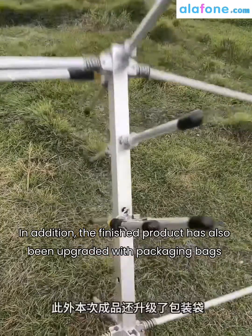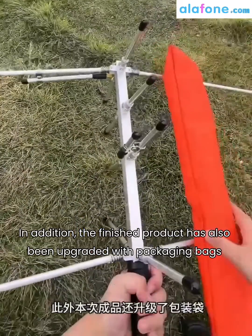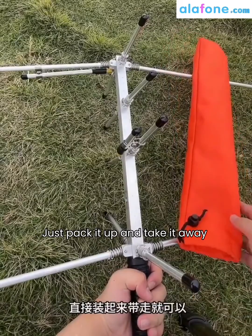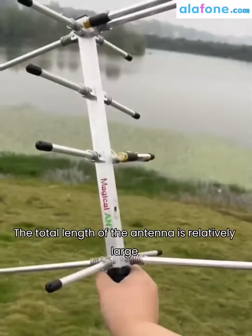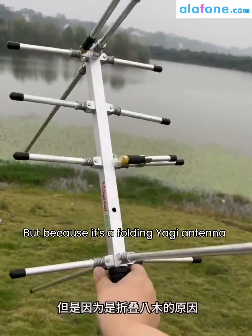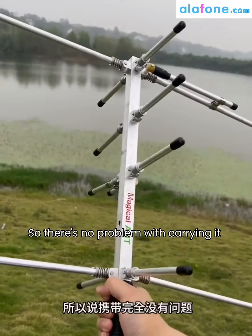In addition, the finished product has also been upgraded with packaging bags, making it more convenient to carry — just pack it up and take it away. The total length of the antenna is relatively large, but because it's a folding Yagi antenna, carrying it is no problem.